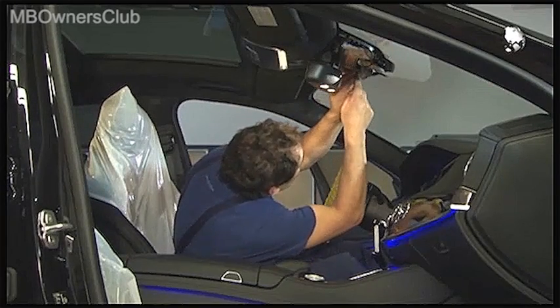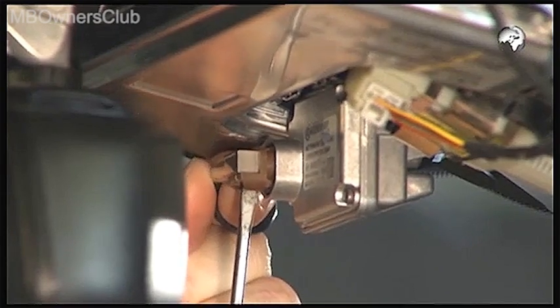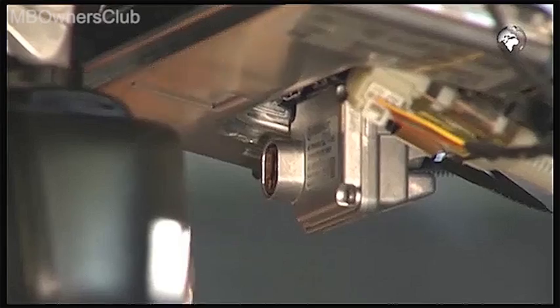To later make the removal of the multi-function camera possible, if special equipment is available, you must disconnect the electrical connector of the night vision assist camera.